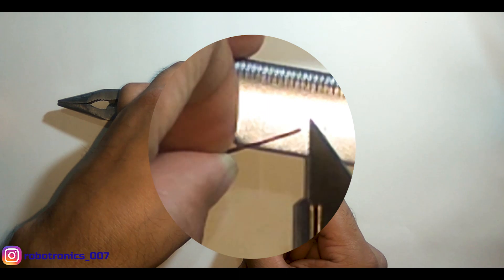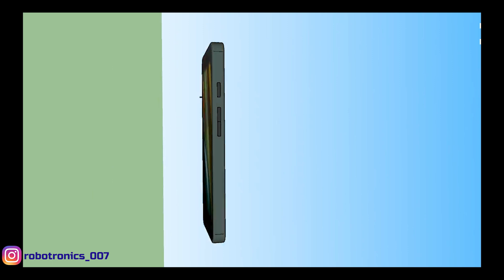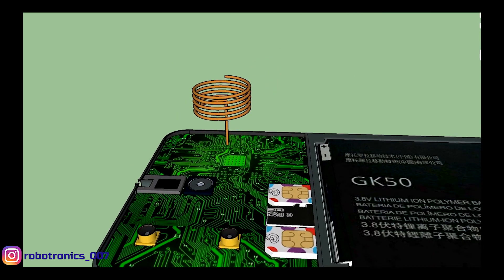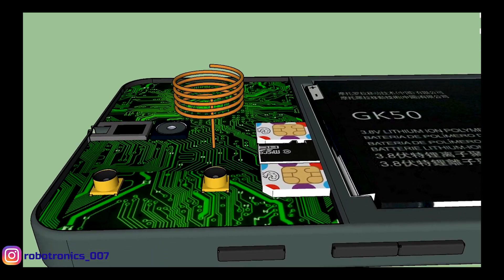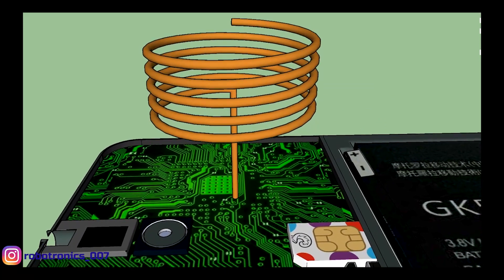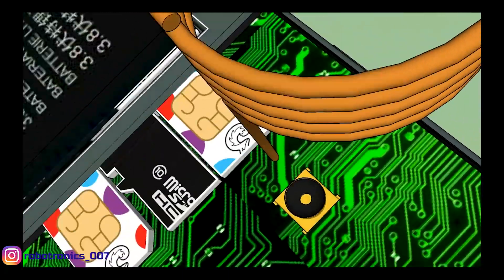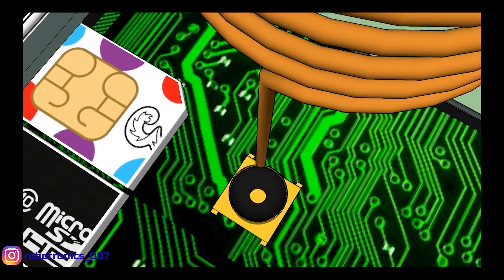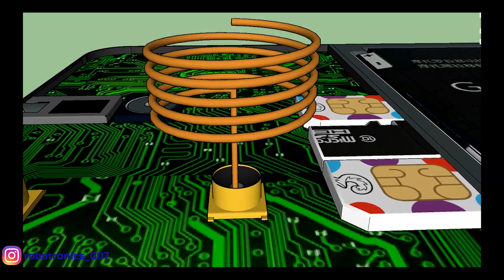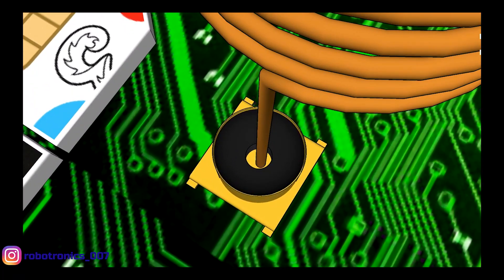Let's see an animation to understand how we are going to connect the external antenna. I have used a helical antenna for demonstration. The end of the copper wire that we cleaned by scratching will be inserted into the central hole of the inbuilt antenna. One very important thing to note: the circumference of the copper wire should be nearly the same as the circumference of the central hole of the inbuilt antenna. Otherwise the copper wire will not get in touch with the actual antenna and will not work.